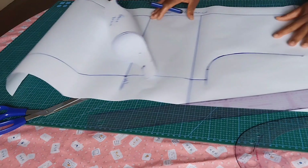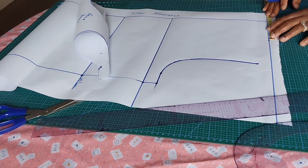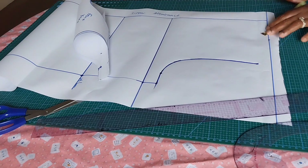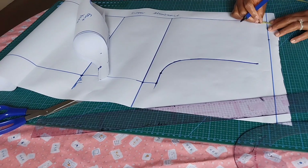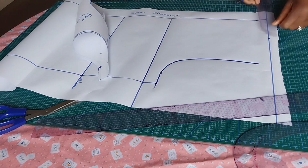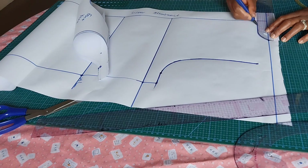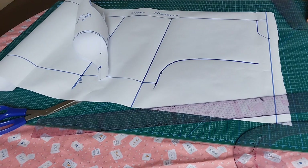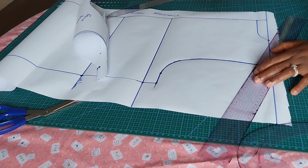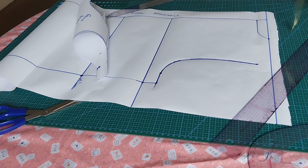The neck measurement — remember for the front it was four by four inches, so the back will be four inches wide by one inch deep. I'll mark four inches across and come down by one inch for the neck depth. I'll connect — that is my neck for the back. The shoulder slope for the back will be half of an inch, and the shoulder measurement remains eight inches.